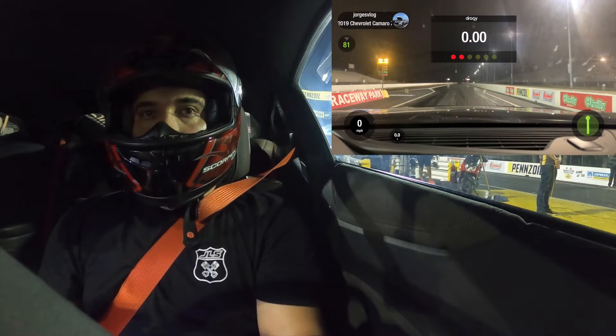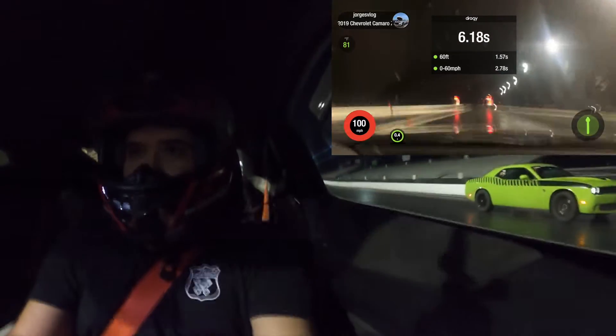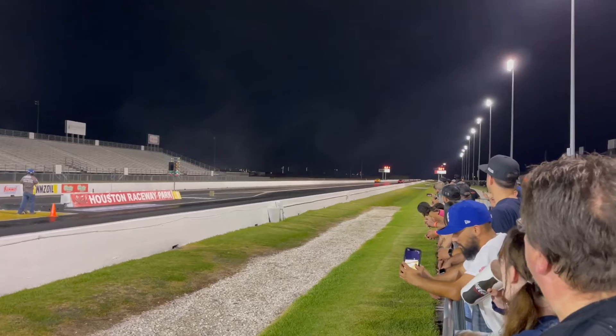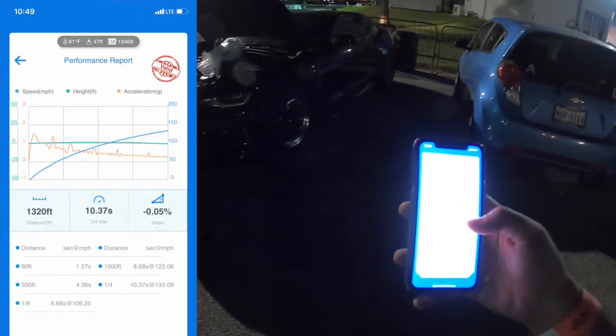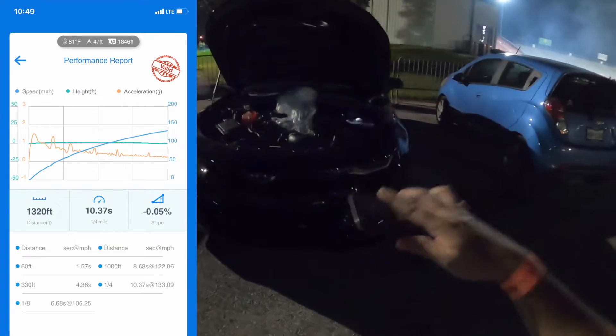We got a good burnout there. That was a really good pass! That's one of the iced-down runs — not the most iced down because cars in front of us had issues so we had to wait a lot longer, but the car still performed really good. On the Draggy it did the best ever, lifting the front end — a 10.70 lead-in and a 10.37 at 133. The Draggy has finally showed us 133 on the trap speed, which is pretty awesome.